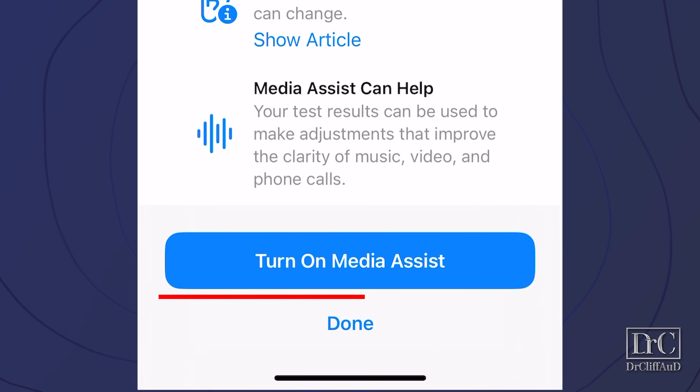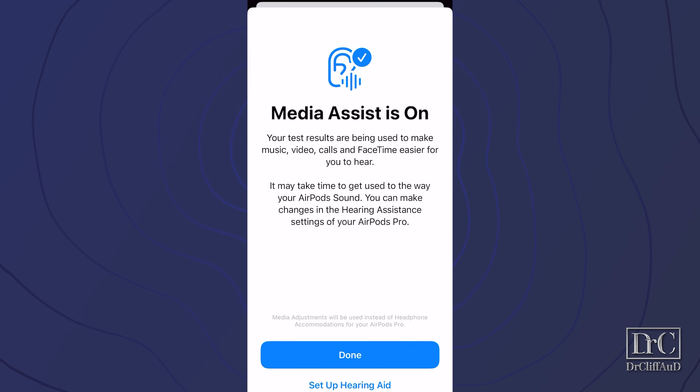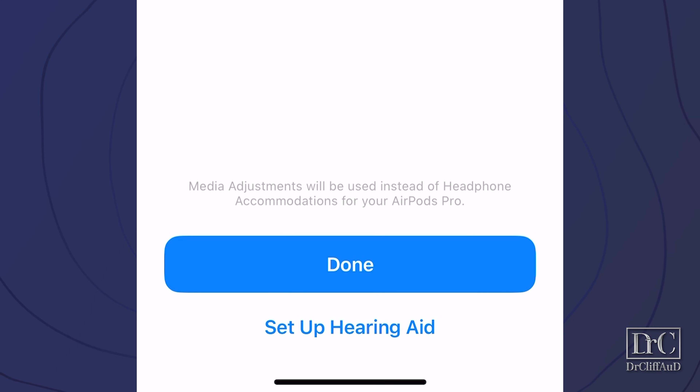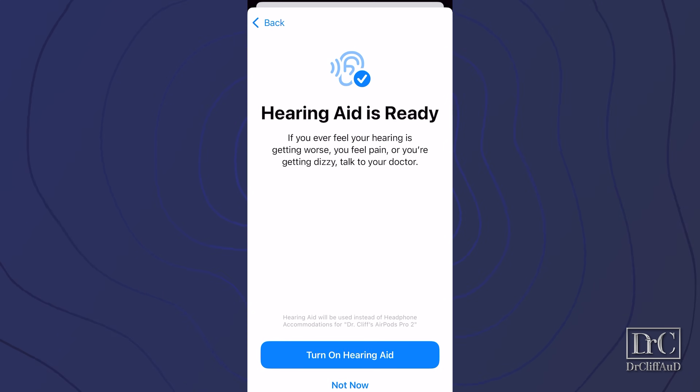You will also have the option to turn on media assist, which will apply your hearing test results to your streaming media as well. When you turn on media assist, it will give you the option to click done or set up hearing aid. You want to click on set up hearing aid. As you click through the options, you will eventually get to turn on hearing aid.